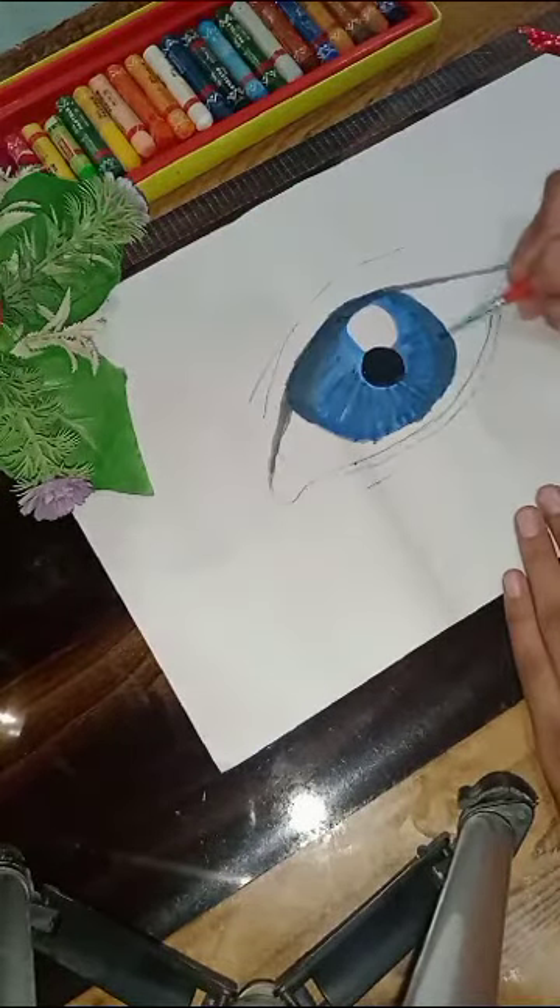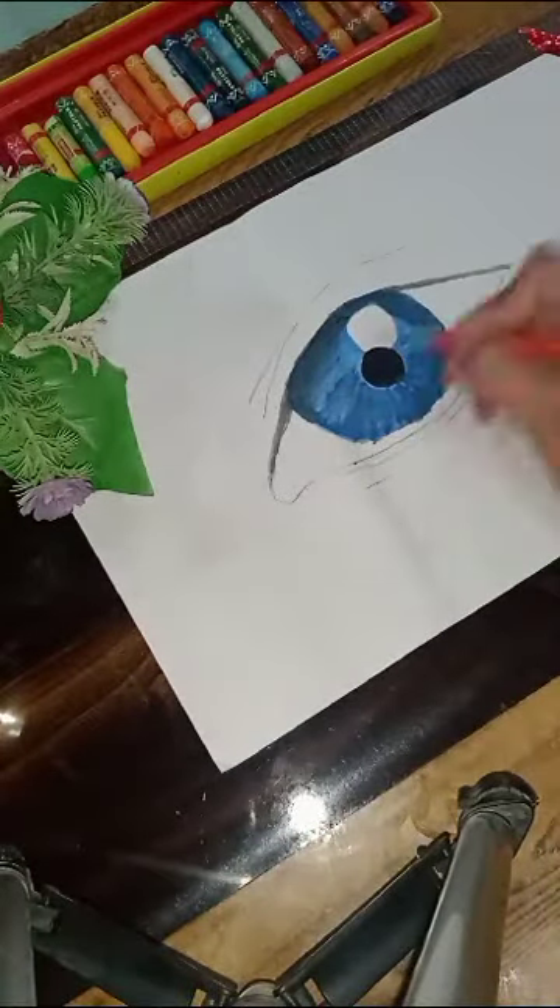Fill in a light black color on the side of the eye. Now draw lines with the help of white paint.